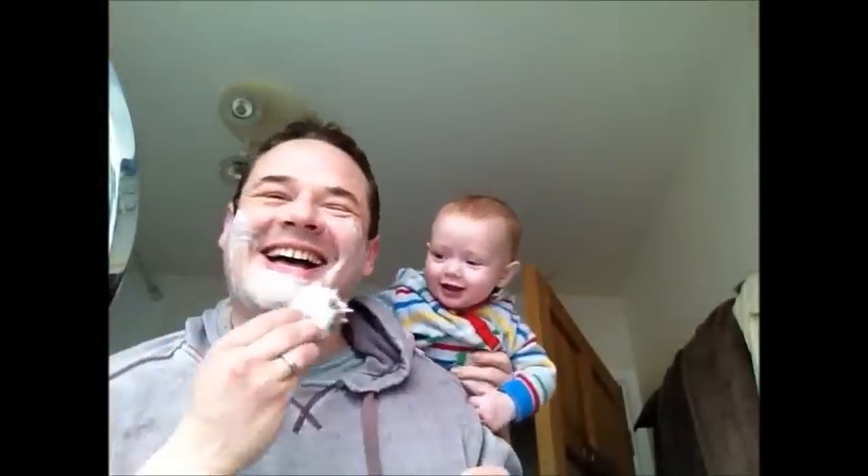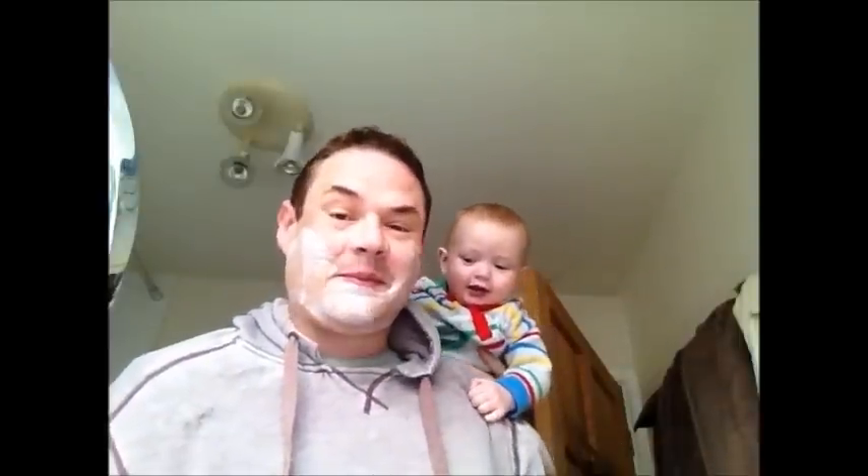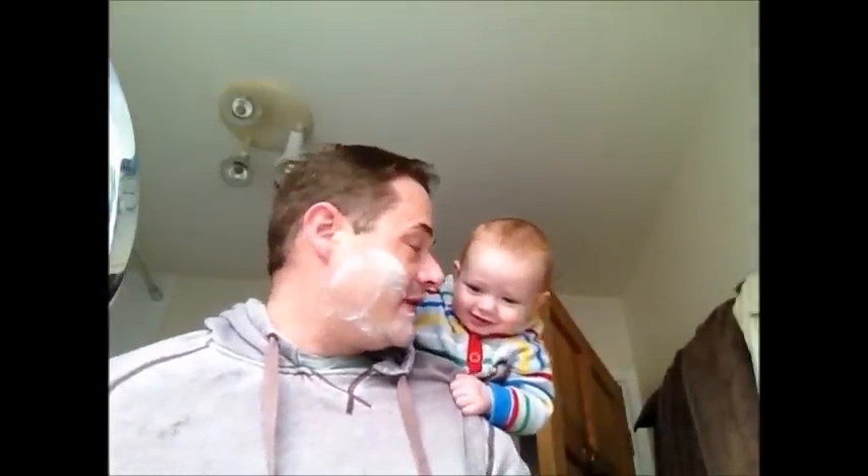Oh, there's a baby! Hello, Albie. Have you come for a shave? Come here. How did you get up there? You've got a snotty nose. Gentlemen, I'm going to have to stop this — I'll be back in a minute. I'm back in the room, sorry about that. That was our youngest, Albie. I think you've met Monty and Albie now — over the course of these videos you'll probably meet all of them.